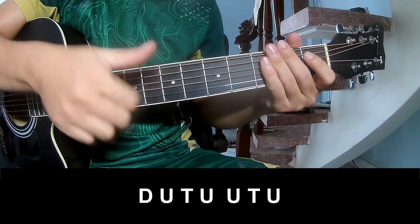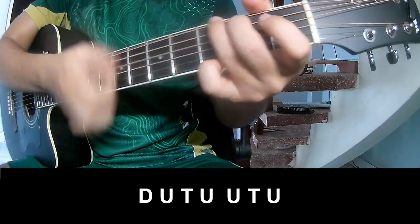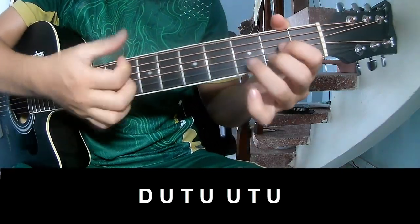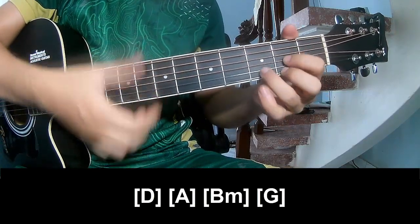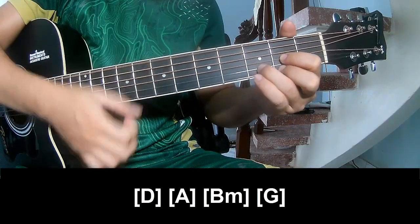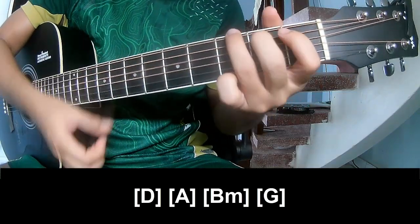For the chorus, you play: down, up, tap, up, up, tap, up, down, tap, up, up, tap, up. And you play along D, A, B, M, and G.